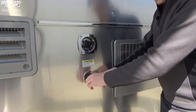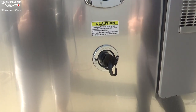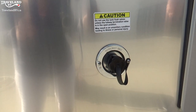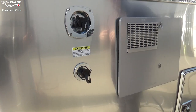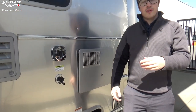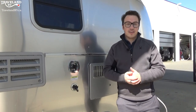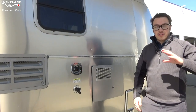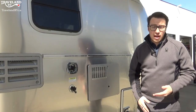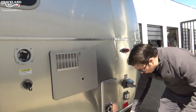Right down below — same kind of hookup there — you'll see there is a smaller connection, and that is the black tank flush. What that is, is it sprays water into your black tank to clean it out and give it a nice clean result when it's all done. You can use any regular hose for that, which is nice, and that goes hand in hand with your sewage output right down here.